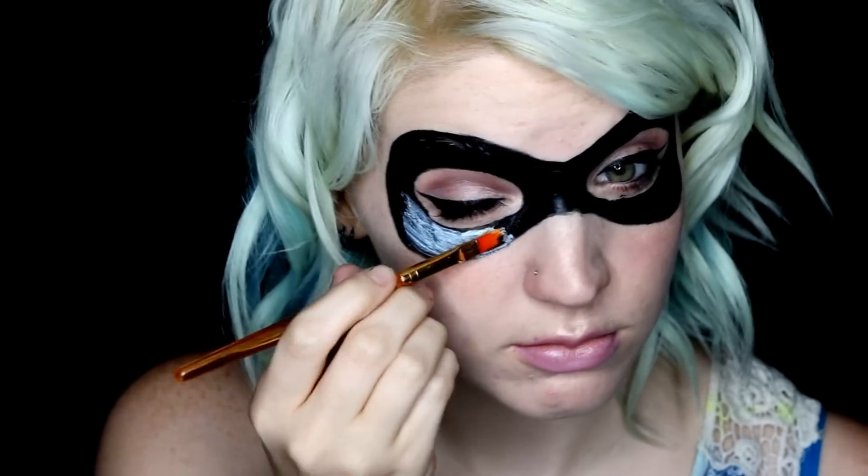To fill in my mask I'm using Ben Nye's clear liquid latex. You want to use brushes or a sponge that you're happy to throw away when you're done, because the latex will destroy them.